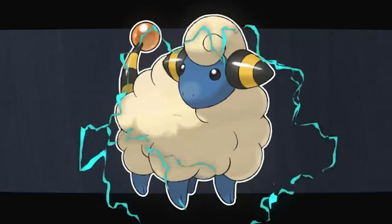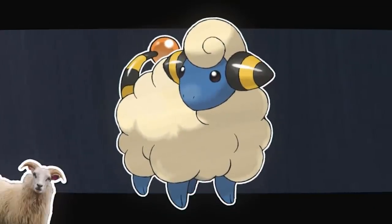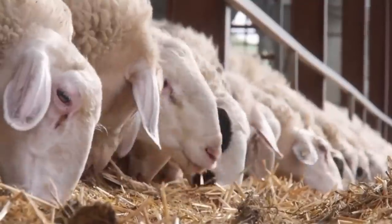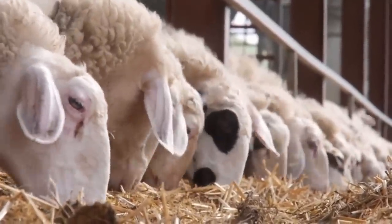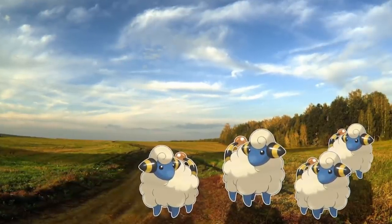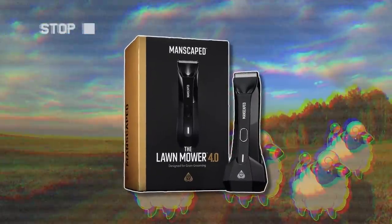But other than that ball and electricity, these Mareep are kinda just sheep — they just do sheepy things, like losing their wool in the summer. These poor little Mareeps just gain it back in one measly week. They need like a lawnmower for hair — like Manscaped's Lawnmower 4.0 body hair trimmer.